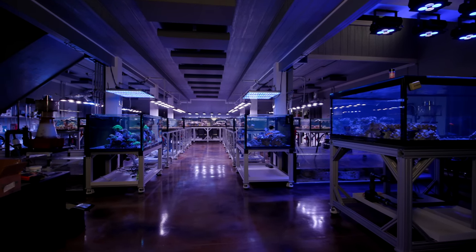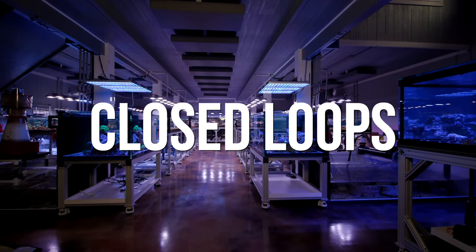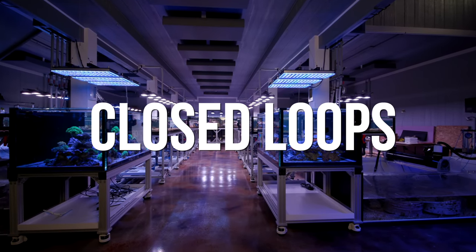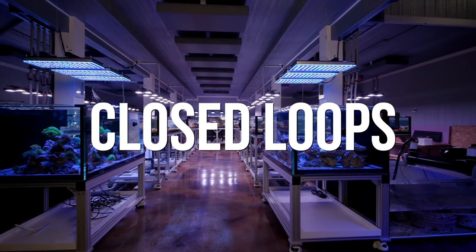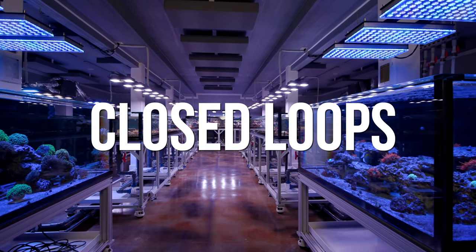What is up you guys? Welcome back to Tidal Gardens. This video is all about closed loop flow systems. We use them extensively in the tanks in our coral farm and for some of you out there, it may be a design that makes sense for a future build.